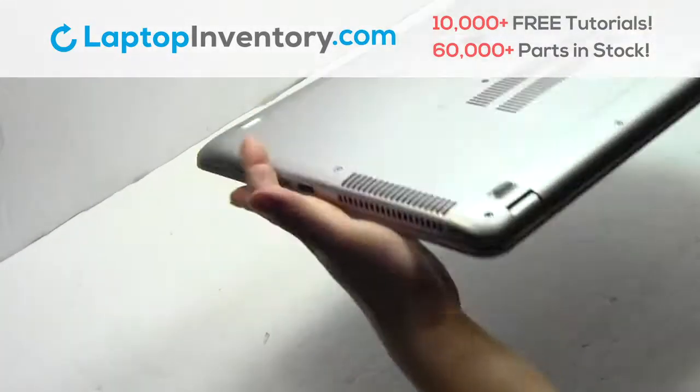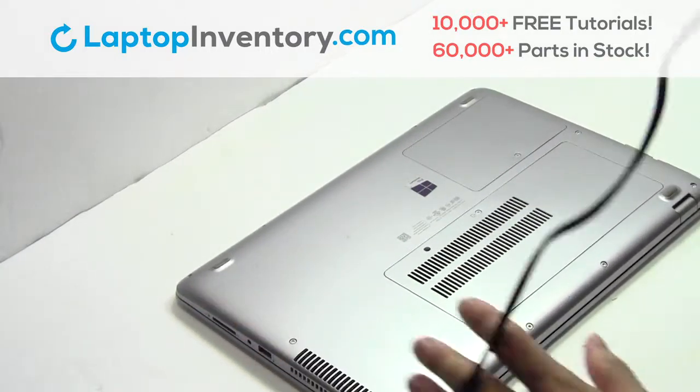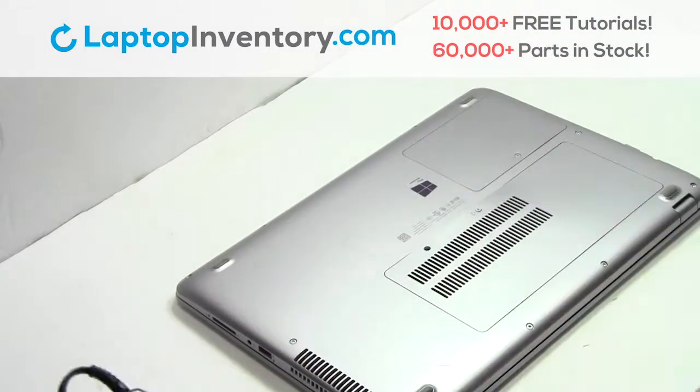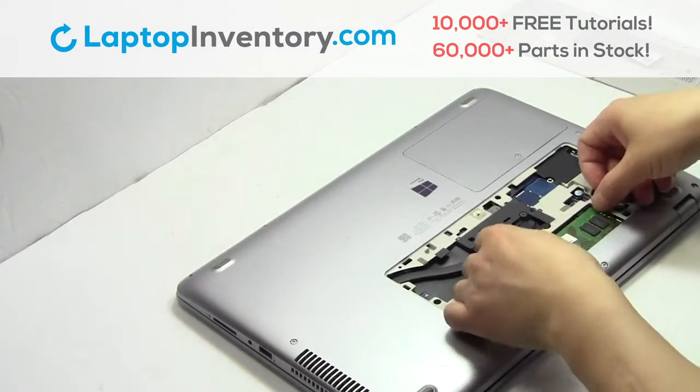Turn the laptop over. Remove the screw. Remove the cover. Remove the memory.